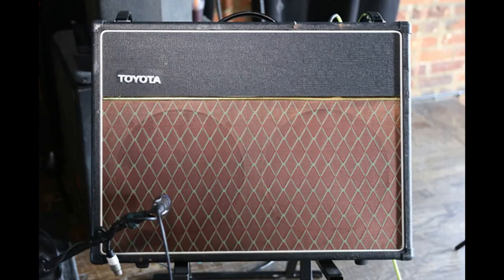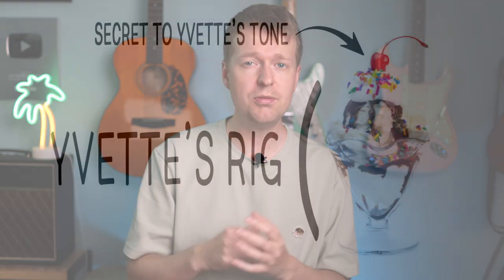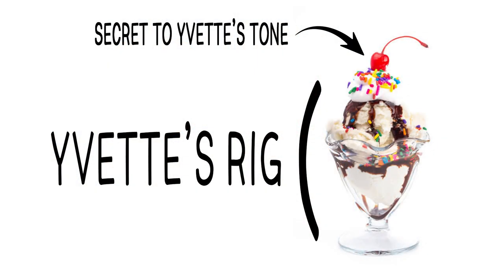So today, I want to have another go at recreating Yvette Young style tone for you. And we're going to do it this time without using expensive guitars, amps, and a pedalboard filled with expensive pedals. And at the end of the video, I'll show you a crucial component that's needed to tie this sound and feel all together.